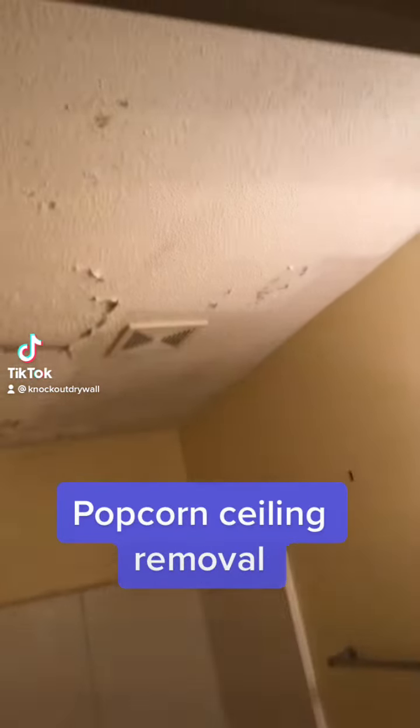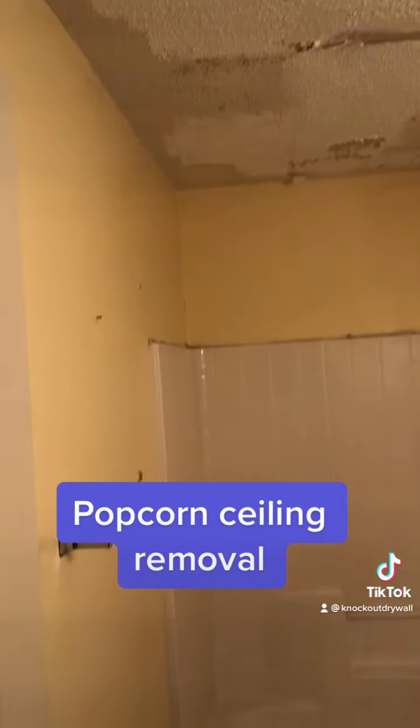As you can see, the ceiling is atrocious. It has a lot of water damage, so we're going to remove the popcorn ceiling and let's begin.